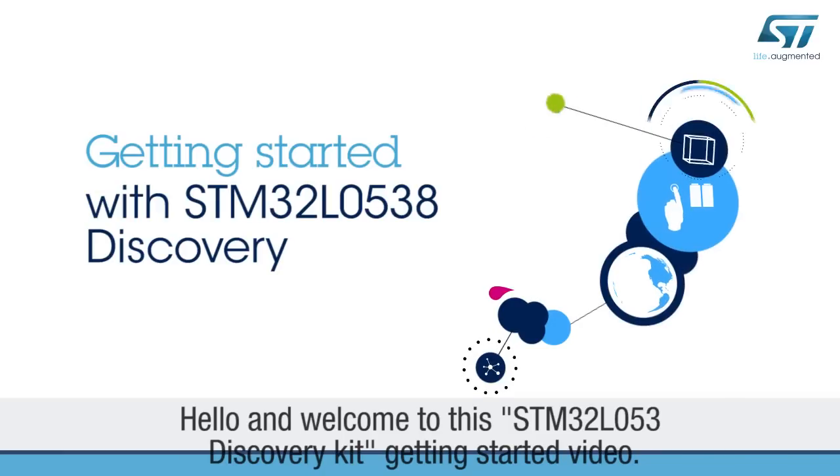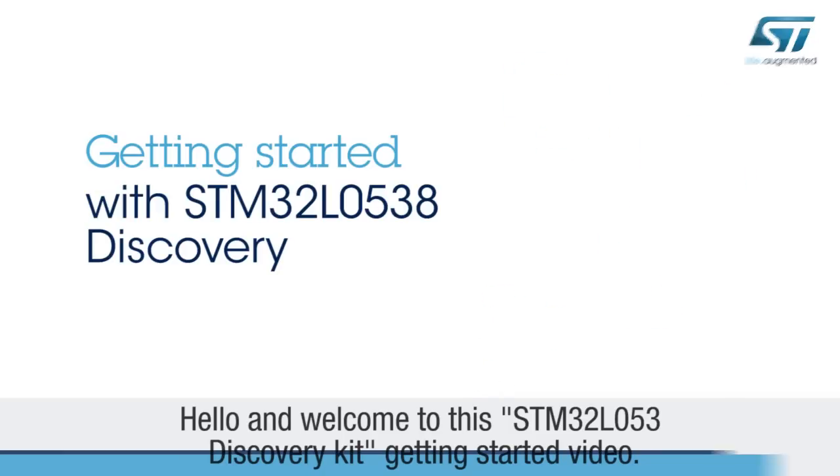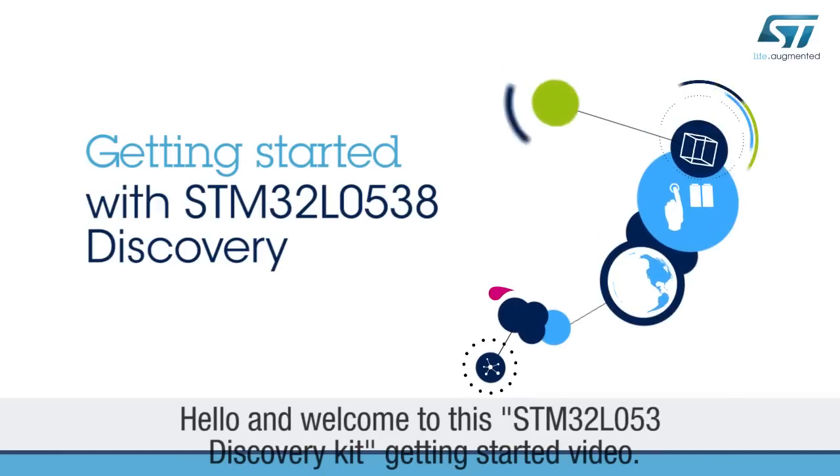Hello, and welcome to this STM32L053 Discovery Kit Getting Started video.